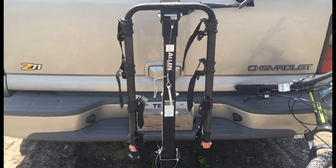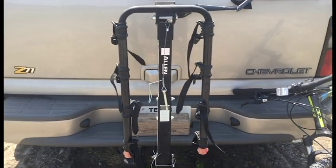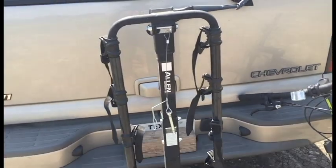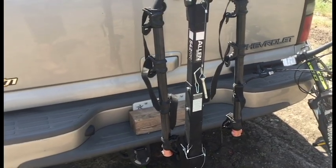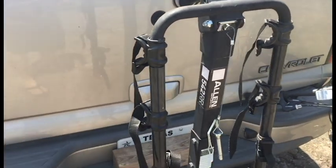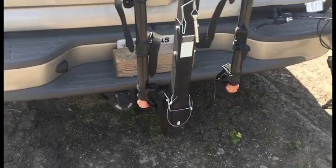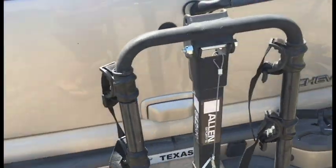As with a lot of my reviews, I don't do them out of the box. I like to try it out for a while, and I've actually had this for a year and used it about 15 to 20 times, and it's worked really well. One thing I will say is that the powder coating — the black paint over the metal — is actually pretty good, because I've had this mounted on here for almost two to three months straight at one point, and as you can see there's really no rust, no wear on it.